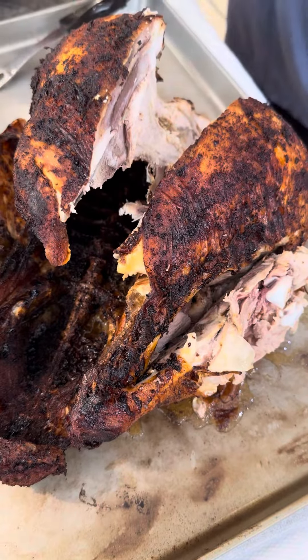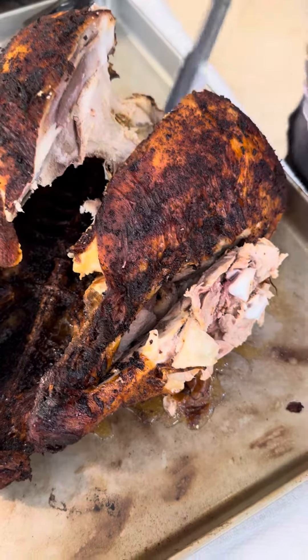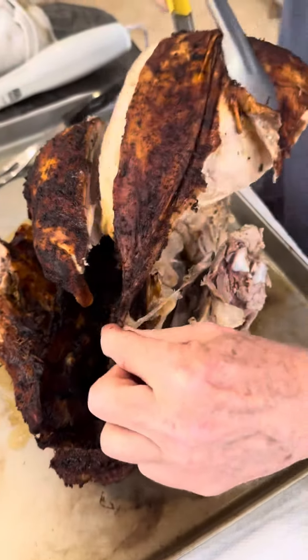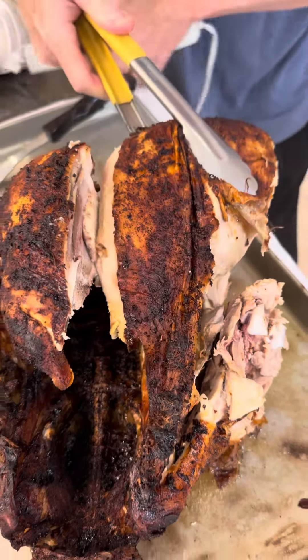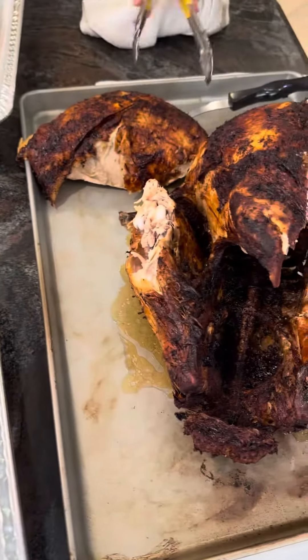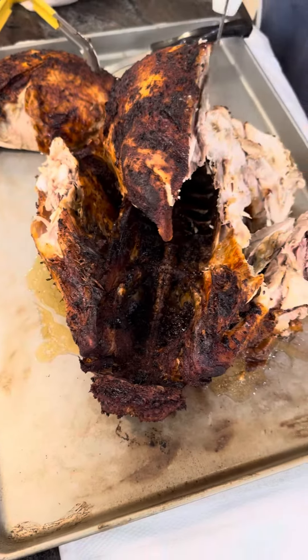That's pretty good. See that breast? That's a breast. We have to slice. Oh, that's a good looking piece. Yeah, but we don't want the skin from it. Okay, now we need to finish.